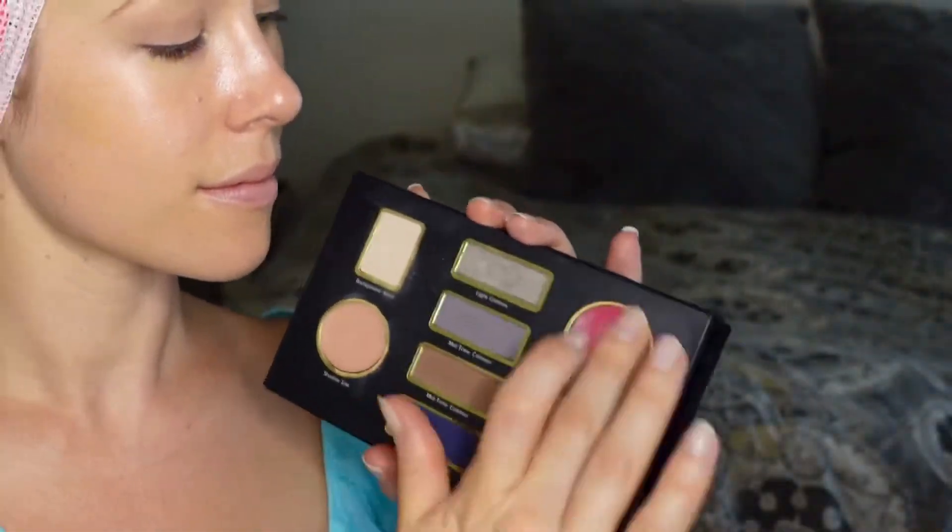Cream blushes were still all the rage in the 1940s, so I'm applying some cheek tint in the very berry color, just using my fingers and applying in layers to get that opacity.